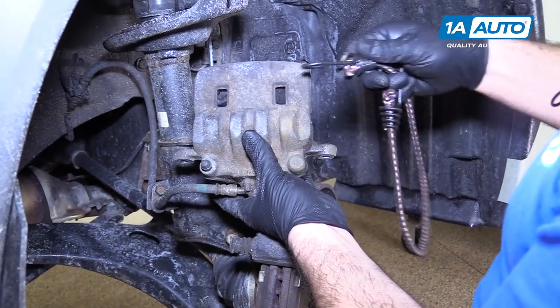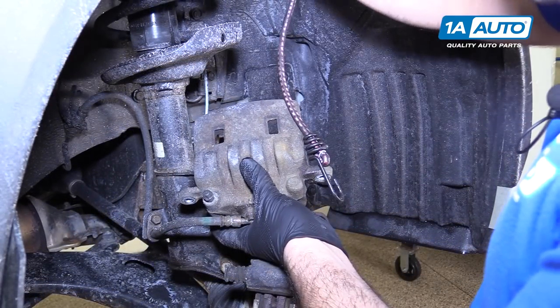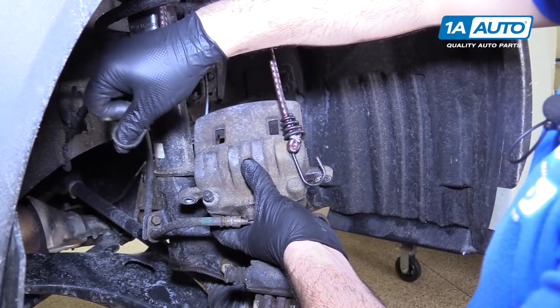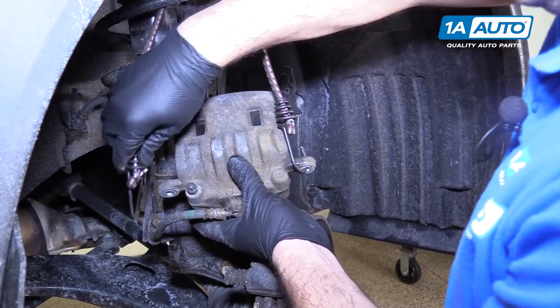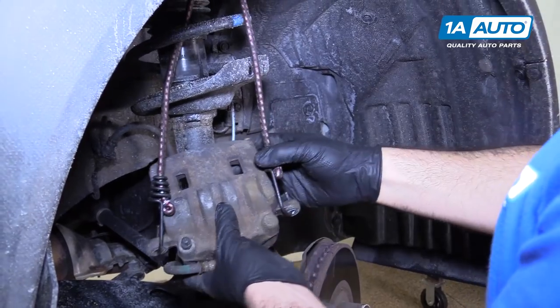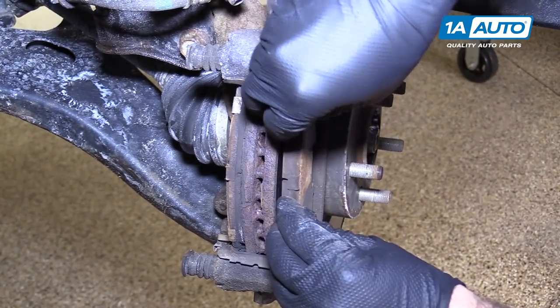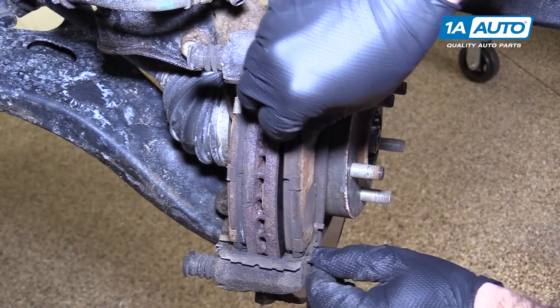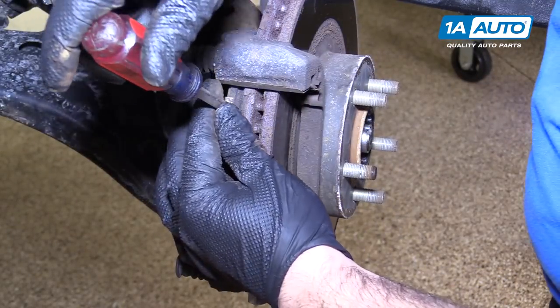Take our bungee cord to keep the caliper up and around the coil spring. Hang it right there and pull our pads out. You can wedge a flat-bladed screwdriver in there to help you pry it out.